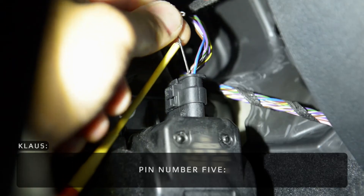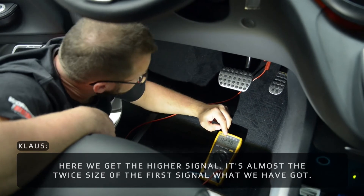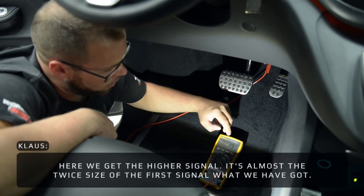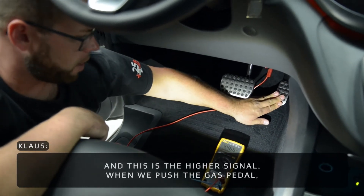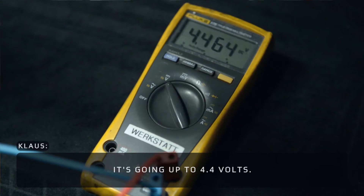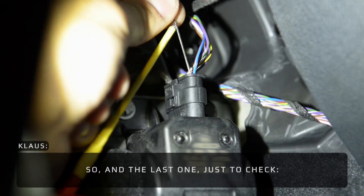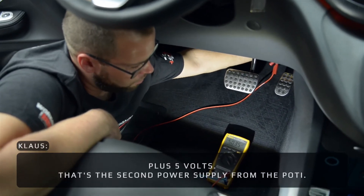On pin five we get the higher signal — it's almost twice the size of the first signal. When we push the pedal it goes up to 4.4 volts. This is the signal we need. On the last pin, just for a check, we confirm plus five volts — the second power supply from the body.